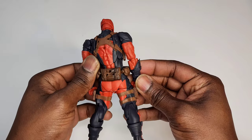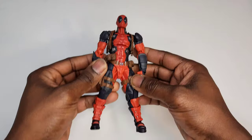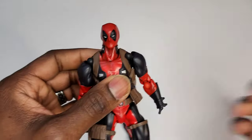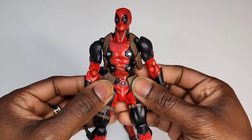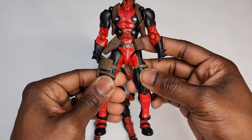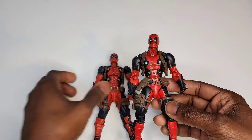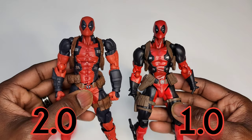This is the 2.0 body style for Deadpool. If you're new to this and wondering what the 1.0 body looks like — here it is. There's a huge difference between the look and feel of both figures. This is 1.0, this is 2.0, and you can clearly see the difference.